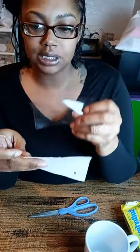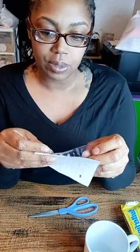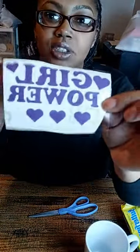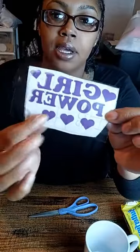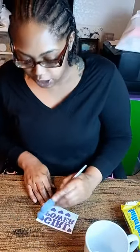We have our transfer tape and our 651. We are going to put the transfer tape on top of the 651 so we can transfer it. Transfer tape is on top, 651 is on the bottom. I'm going to take the back of my scissors and rub the transfer tape into the 651 to get a good lift the first time.